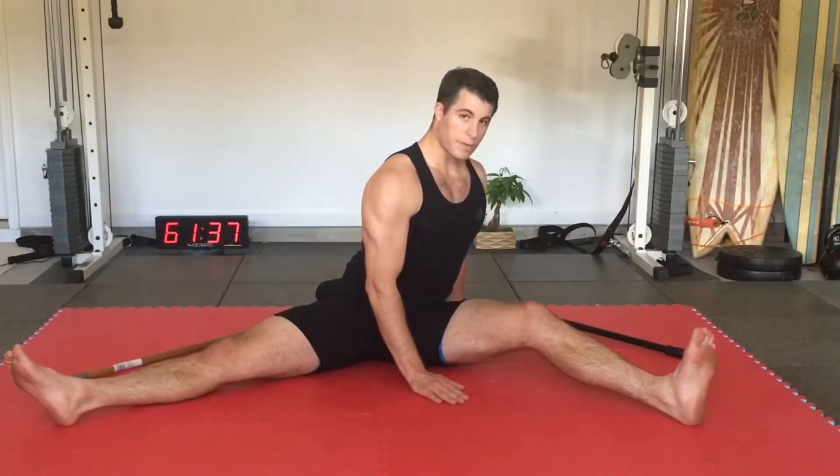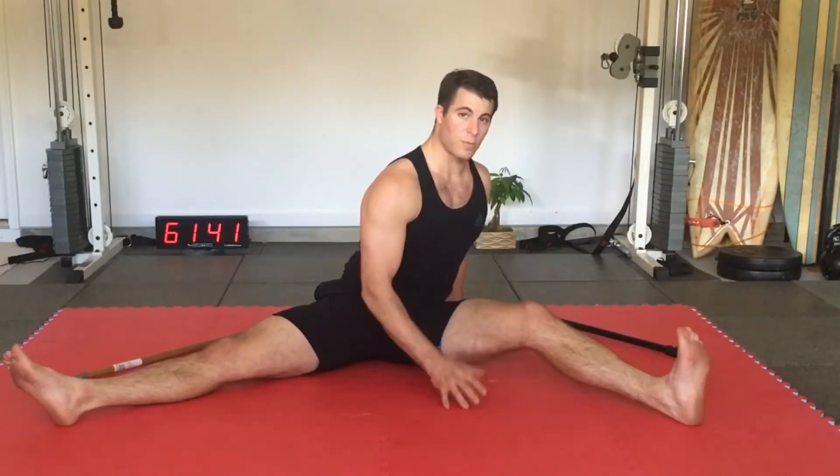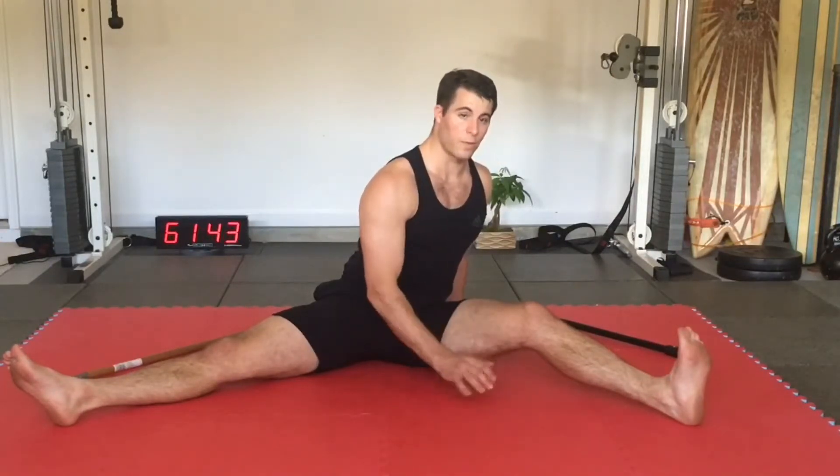You're going to breathe and hold upwards of two minutes. After you hold this stretch for two minutes with diaphragmatic breathing, inhaling for four, exhaling for eight,